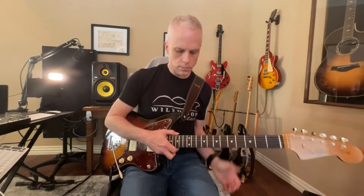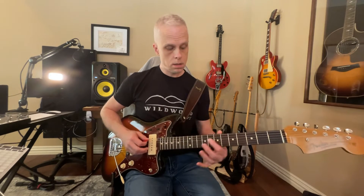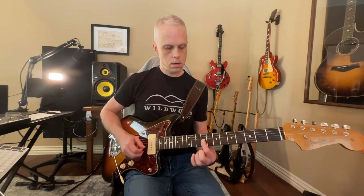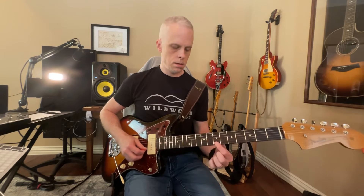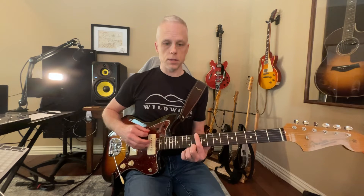You can do all of these crazy bends, but the first thing we're talking about is the minor pentatonic scale in the key of B. So that's not too hard, and then going to the second position.